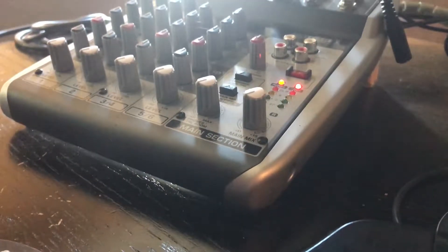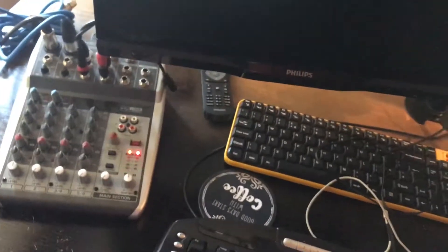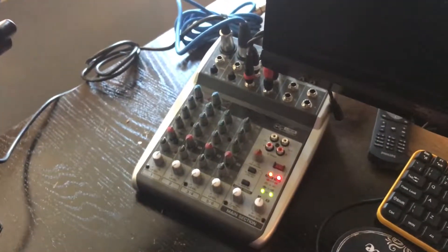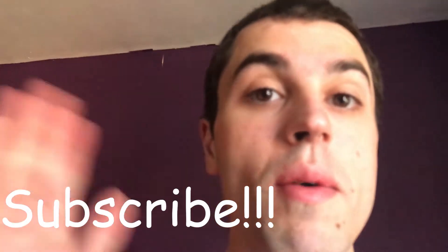As you can hear — and see from the light — I'm currently using it, so you can tell me what you think of the audio. It's a great little bit of equipment. That's been a little review on the Behringer Q802 USB. Let me know what you think about this video, what I could improve, and also let me know about those little bits I asked about. See you all soon — bye!